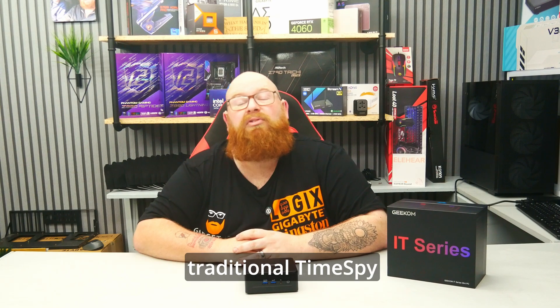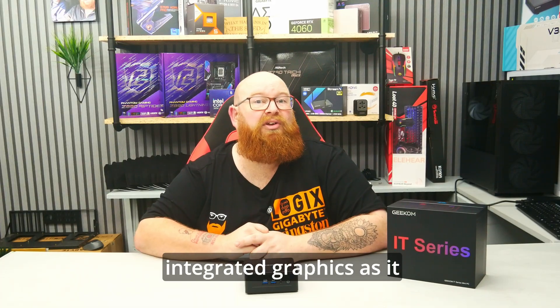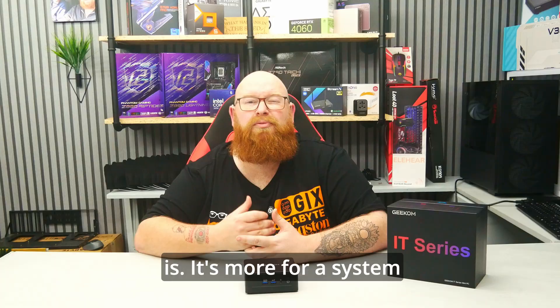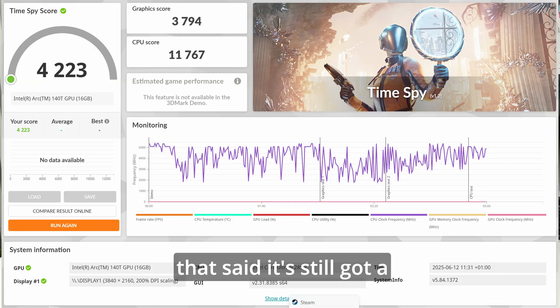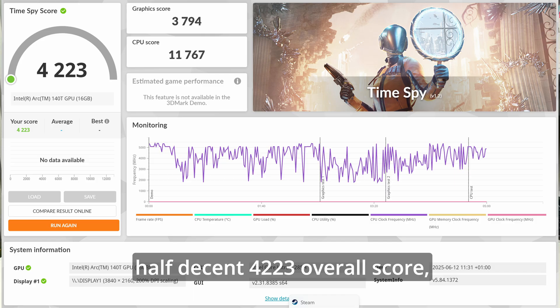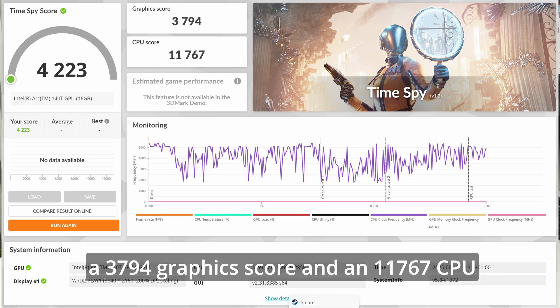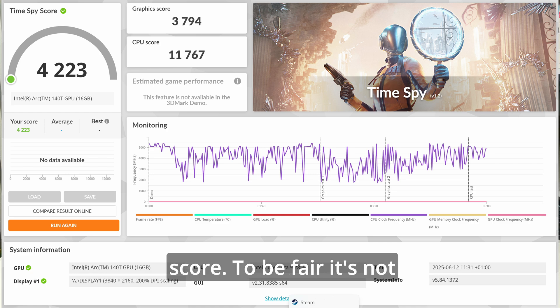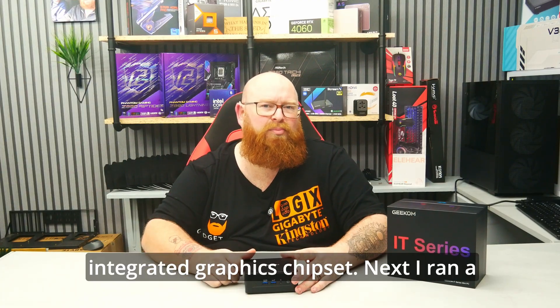We then ran the traditional Time Spy test. This one is not really configured to test integrated graphics — it's more for a system with a standalone GPU added to it. With that said, it still got a half-decent 4,223 overall score, a 3,794 graphics score and an 11,767 CPU score. To be fair, it's not a bad result at all for an integrated graphics chipset.